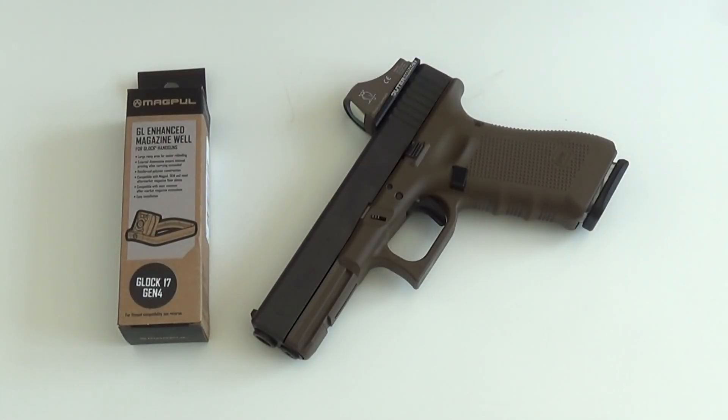Hi und Servus, mal wieder zu einem Video beim TOBO. Heute bei mir auf dem Tisch eine kleine Modifikation, sehr kostengünstig, aber effektiv für Glockpistolen. Der sogenannte Enhanced Magazine Well der Firma Magpul. Hier in meinem Fall für eine Glock 17 der vierten Generation. Gibt es auch für mehrere andere Glockmodelle, aber in dem Fall wird halt der benötigt.